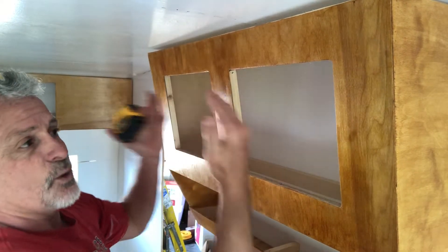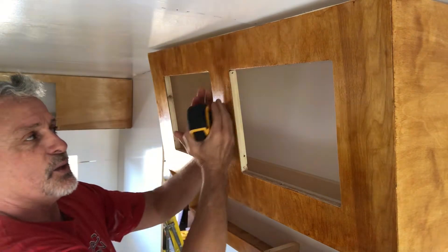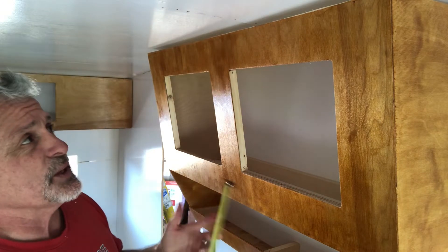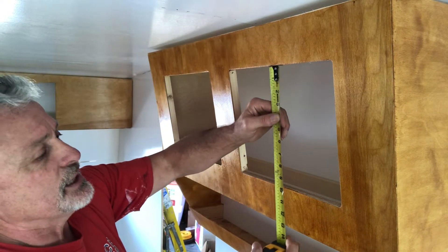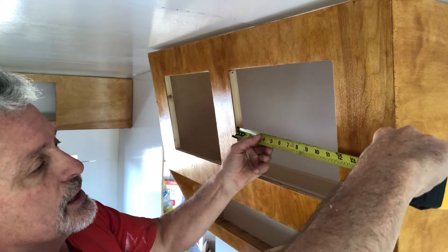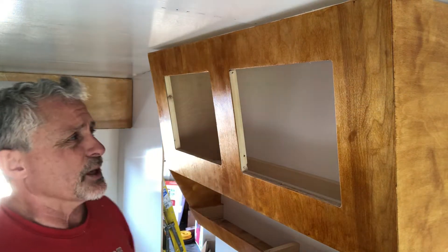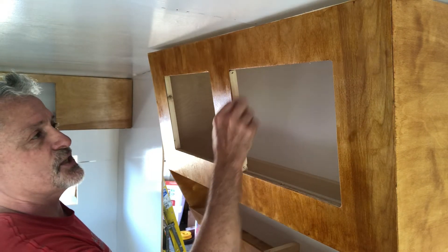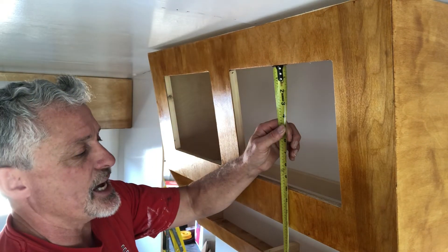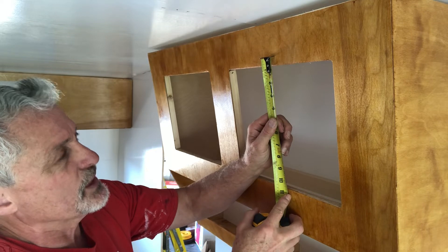So they can either open out or they can open up. I'm gonna try open out because of the catches that we saved, and we're gonna clean up. The first thing I do is take an exact measurement here, which is ten inches by eleven and three quarters. I want to get a half inch extra on each side, which will add up to an inch. So where I needed ten, I need eleven.